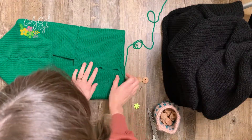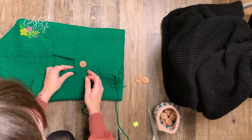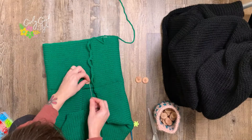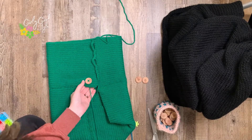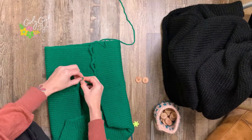To attach the buttons, I aligned them on the garment and used a single needle and yarn — I wanted that green to pop through the button itself. Just go one over and one over to create an X, then tie a knot in the back and tuck the tails.